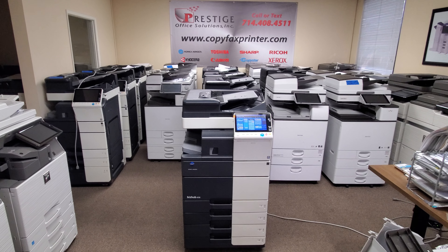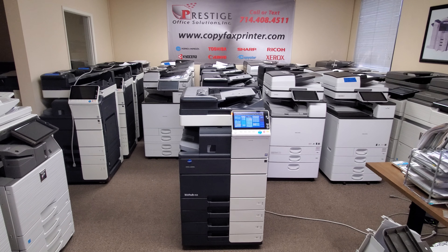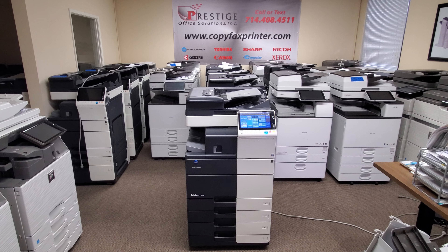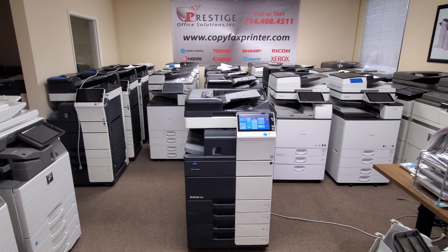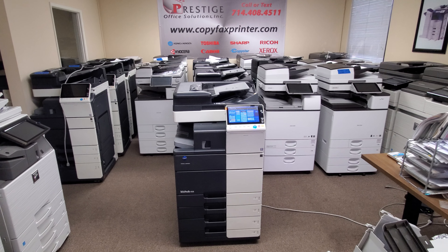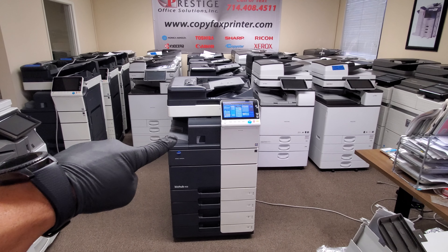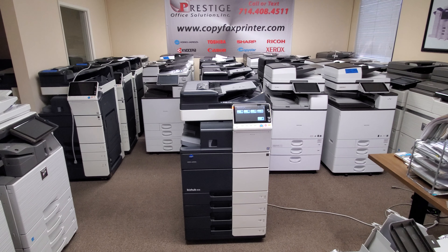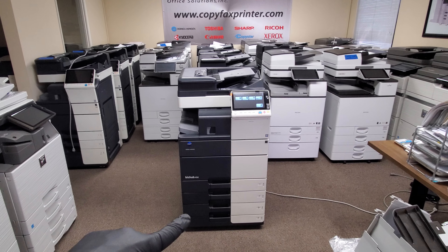This is a black and white machine that copies and prints at 45 pages per minute black and white. It will scan in color. It just came into our warehouse on a repo, and it's equipped pretty nicely. It comes with the 50-sheet interstapling finisher that you see there.